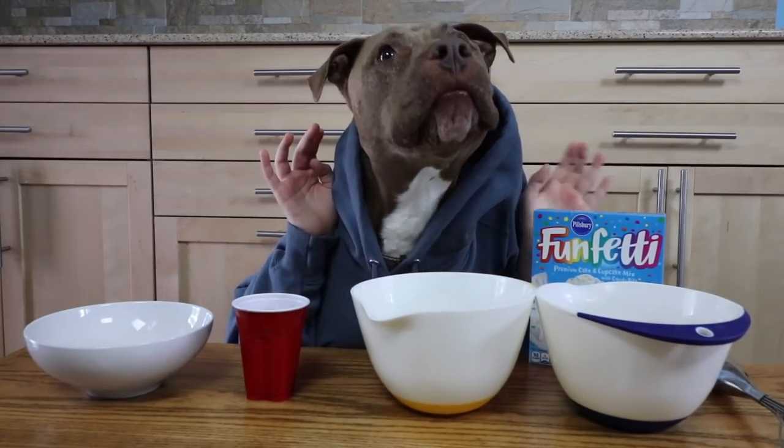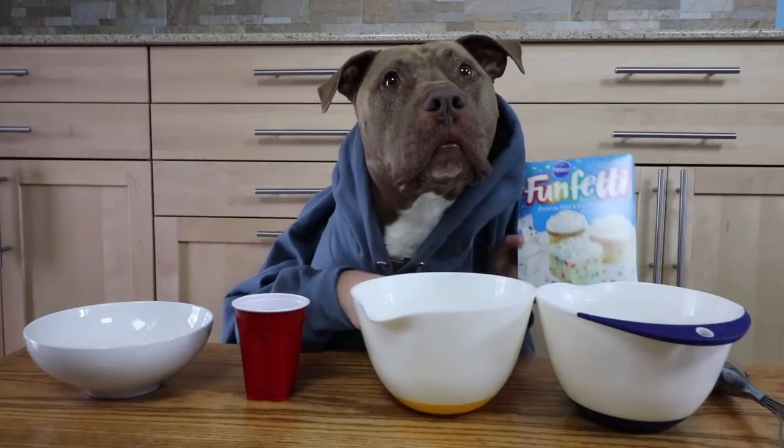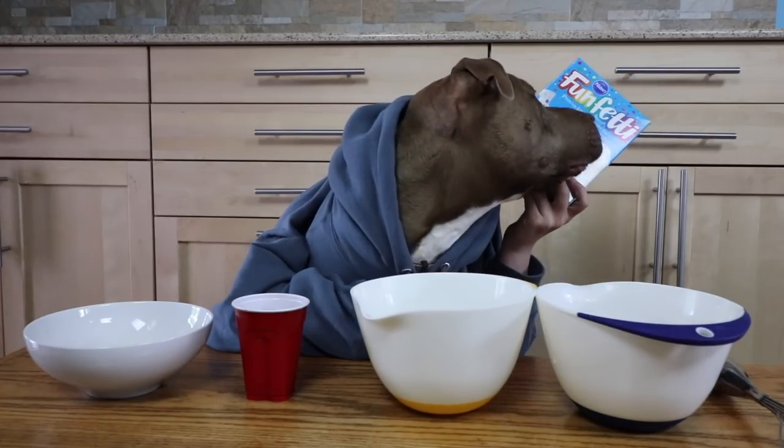Hey guys! So today, I'm making funfetti. This is fun.